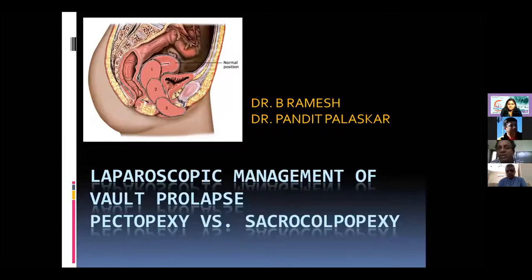Dr. Ramesh apologizes for the delay and congratulates Sushila for an excellent workshop comparable to a live workshop. He notes that the debate between pectopexy and sacrocolpopexy will be revisited, similar to a previous session in New Delhi.